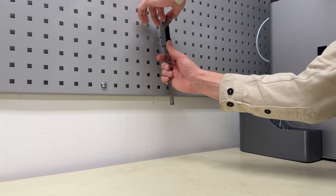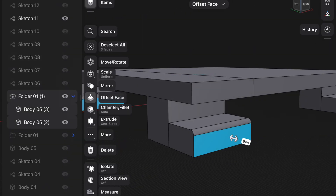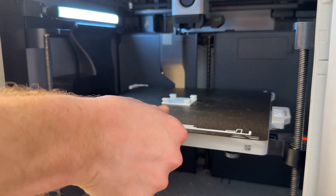First I need to take precise measurements off the board so I can design a prototype. Then let's jump into my 3D modeling software, create a prototype and print. Once the prototype is ready it's time to test it out.